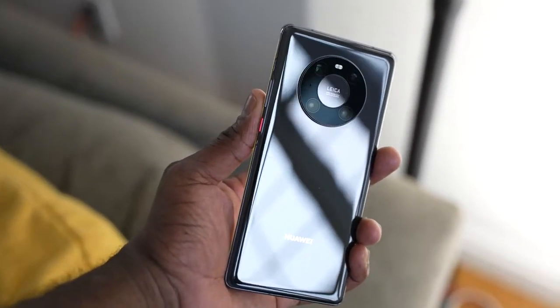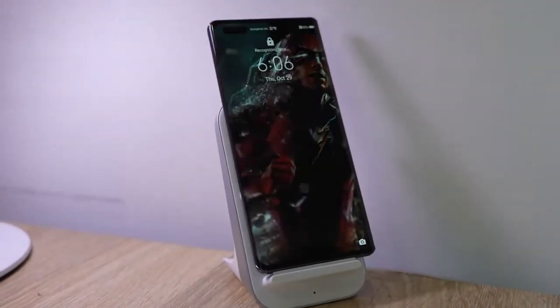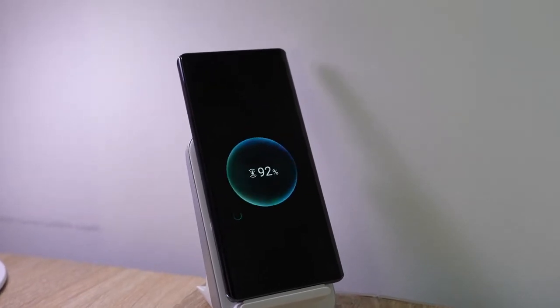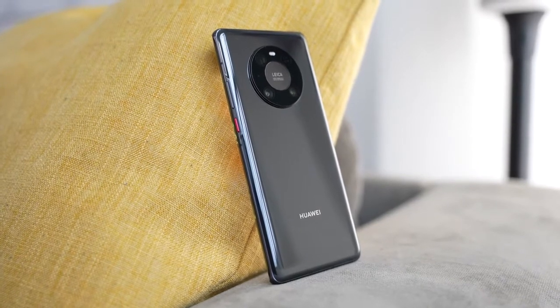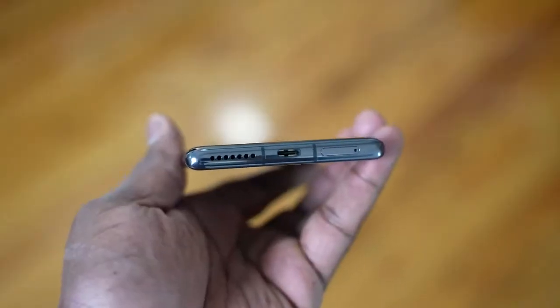You've got 66 watts charging, 50 watts wireless charging, and 5 watts reverse wireless charging with a 4500 milliamp battery — that's insane, a lot packed into this device. It's also got dual speakers, which is something really nice because previous Huawei devices had kind of a mono speaker setup. Let's not waste any time and listen to the speakers to see how well they sound.